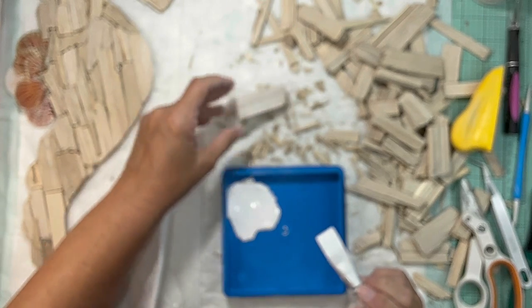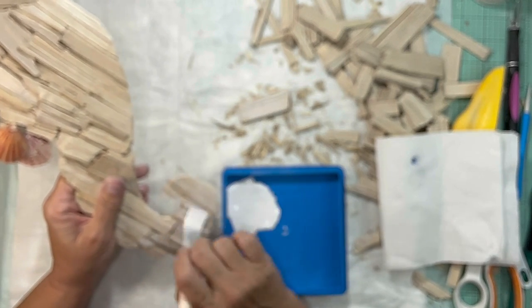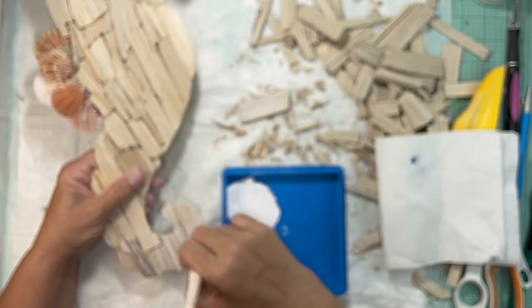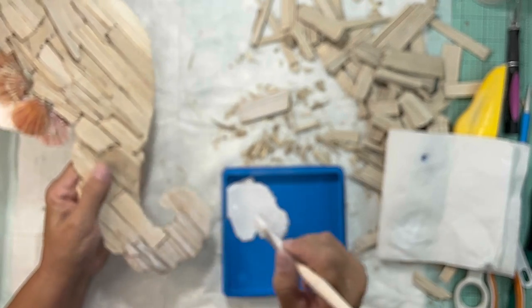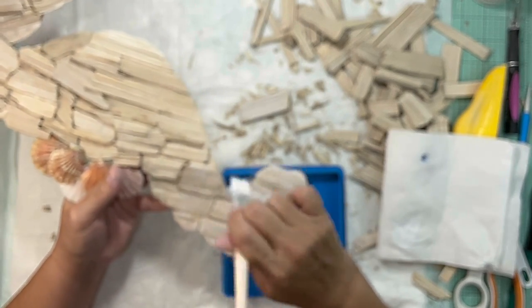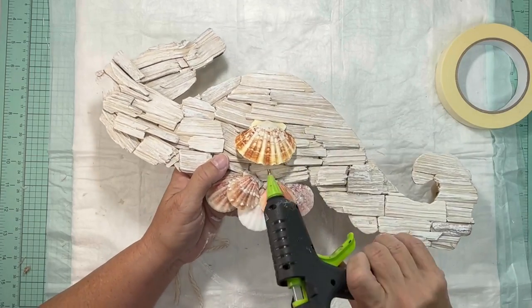Then I took some Waverly chalk paint, mixed some water in it, and we're going to dry brush. For the dry brush, make sure you pat a lot of that paint off. I suggest you test on a piece first to get the color you want. I went across the grain of the driftwood so that just the raised pieces would be that white color. Start out lightly because it's easier to build up than to take off.